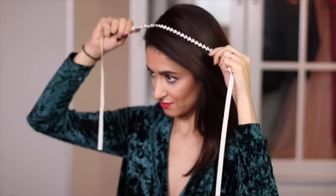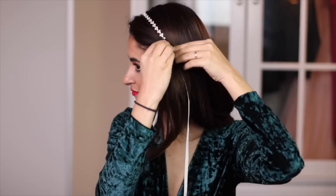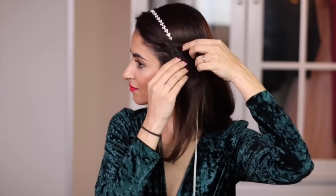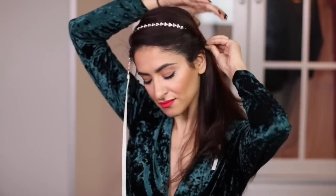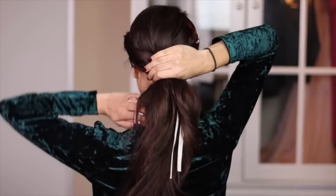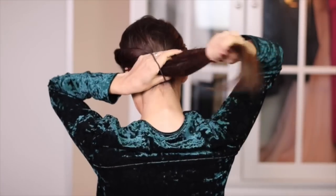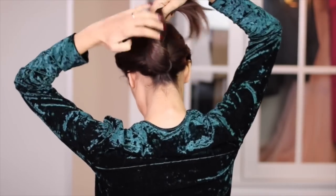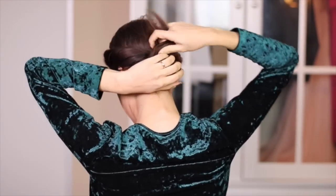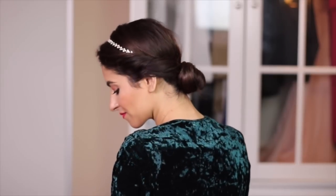Last but not least, a classic hairstyle that anyone can do and rock. I'm twisting the hair around the headband tightly on both sides, then putting the rest of the hair in a ponytail. From that I'm creating a simple bun — and here you have it, you guys: a beautiful, simple, and elegant hairstyle.